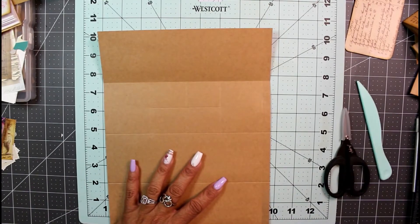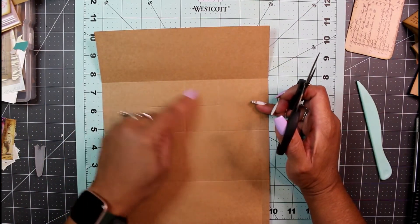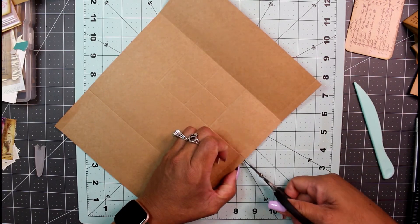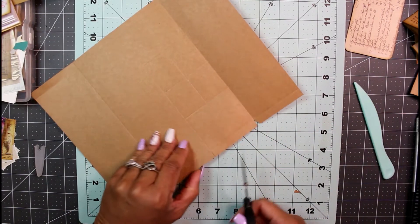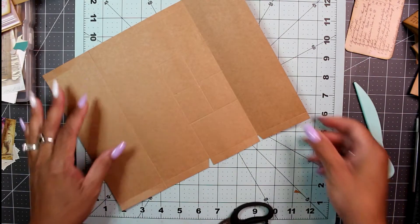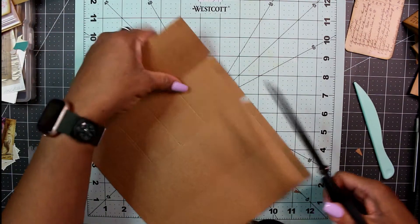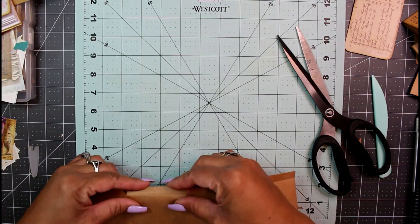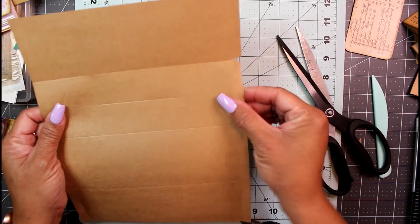The area you want to cut is the little box section you scored — that's the flap we want to cut off. Just cut that off, then cut a triangle off the top piece and a triangle off the bottom piece. Then we're going to remove this area right here in the middle — let me fold it over so I can see the score mark. This is the section you want to cut off.